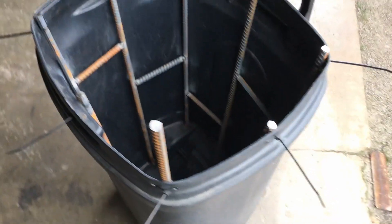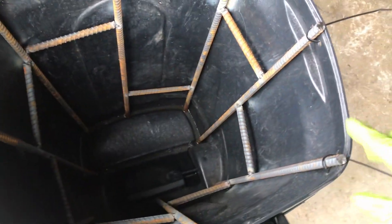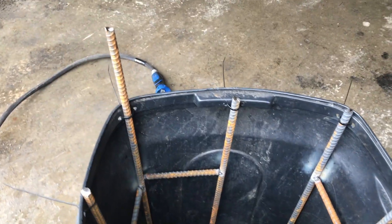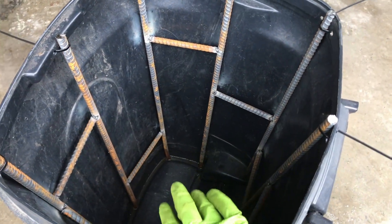This is electrolysis tank 2.0. It's a 30-gallon trash can that I zip-tied 8 pieces of half-inch by 4-foot rebar into, which I purchased at Home Depot. After I zip-tied them around the outside, I took the extras from the tops, cut them up, and welded them around on the inside at various spots and levels. I left one longer to put my positive clamp onto. I'm going to fill this up to about 20 to 25 gallons and then put in about half a cup to a cup of washing soda.